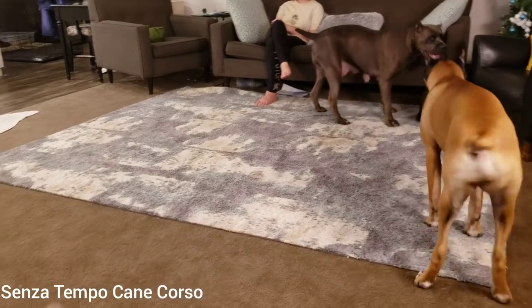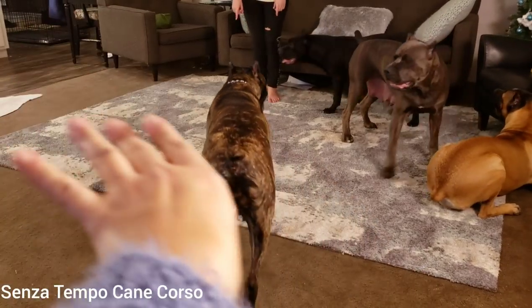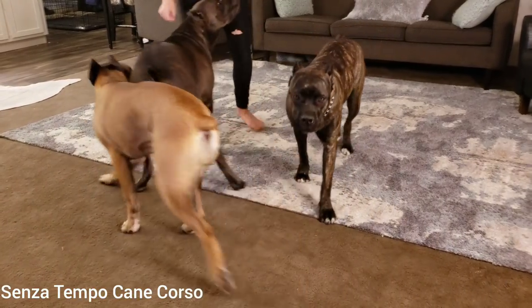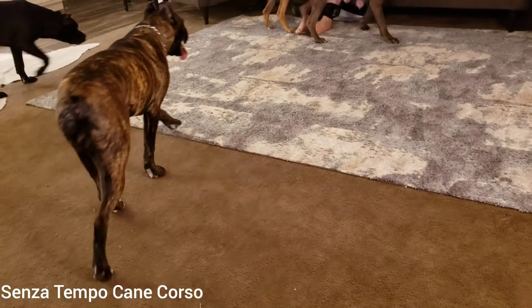What it means is that, if this is his paw, it goes out like that — his wrists come in. And it puts a lot of pressure on the pasterns of the dog, and it can lead to elbow dysplasia because when you do that it turns the elbow outward.